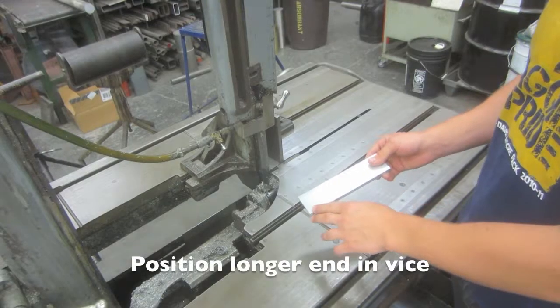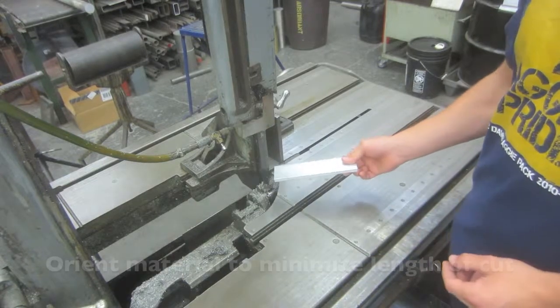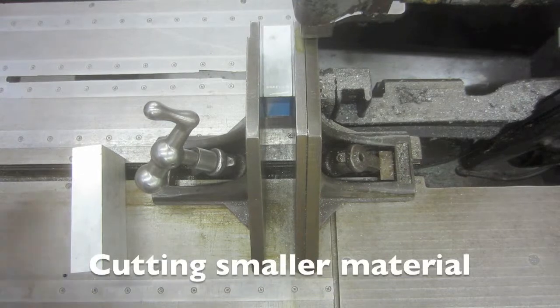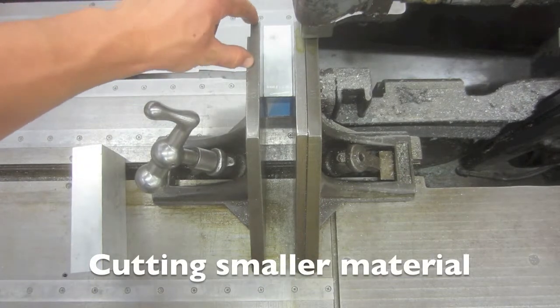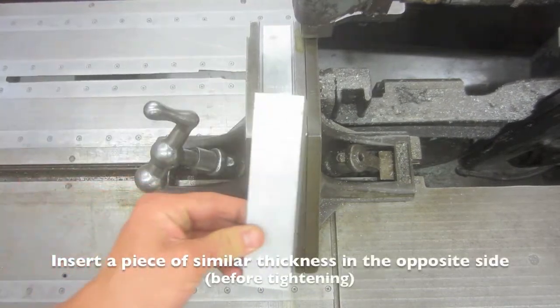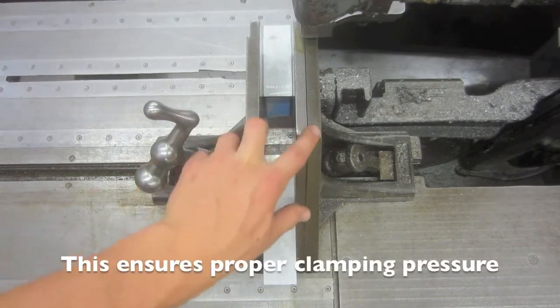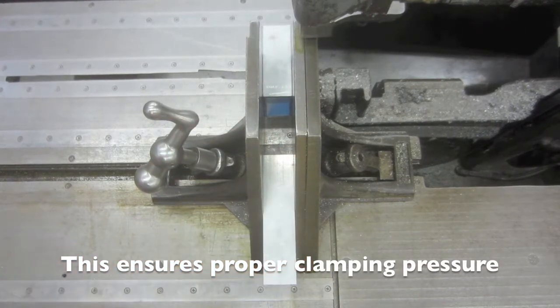The longer end from the cutting line should be placed in the clamp and the piece should be oriented so as to minimize the length of the cut. When securing larger material that occupies a small portion of the clamp, insert a piece of similar dimensions on the opposite side of the clamp before tightening down. This will ensure that the jaws remain parallel and that your piece is not deformed.